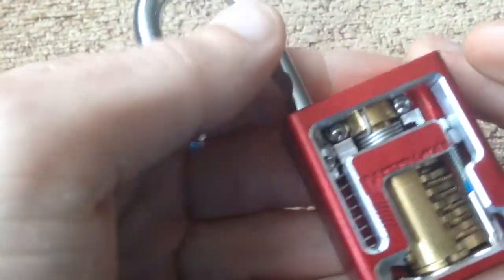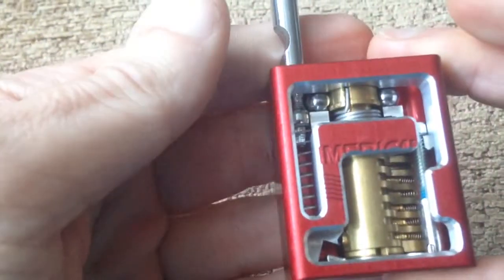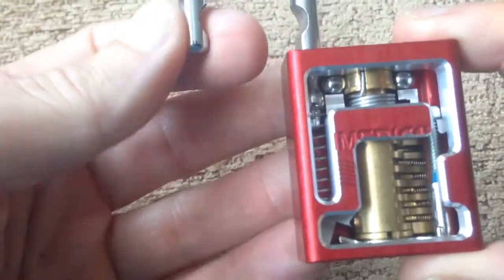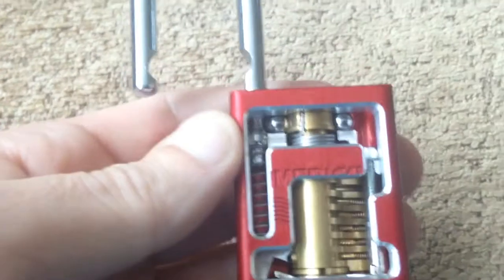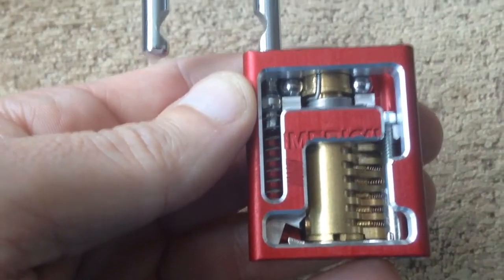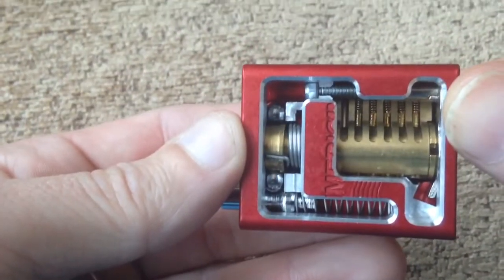I'm quite surprised with that guys, it normally takes a lot longer than that, I must have got lucky. As I say, you can purchase these padlocks from Lock Cracker at UK Locksport. Come along, great bunch of guys, fantastic workmanship. Cheers guys.